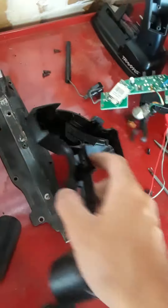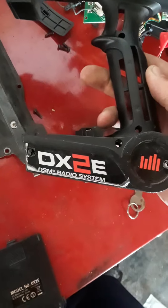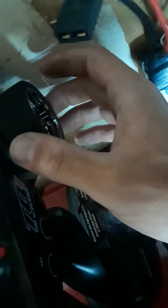Today we have the Spektrum DX2E — it comes with the Torment but you can buy it other places. We had the knob break on it; it wasn't centering like it's supposed to.